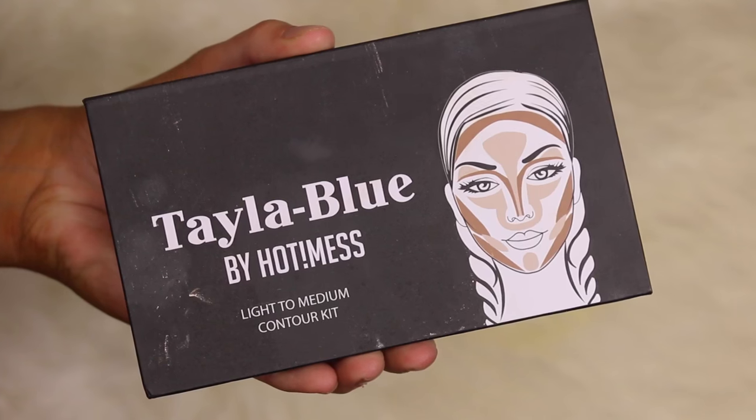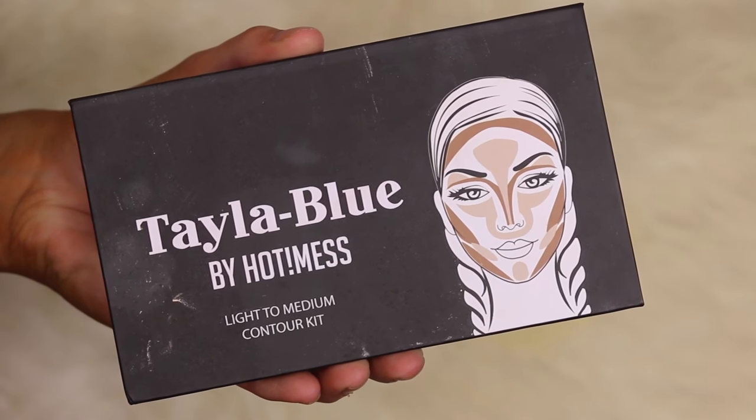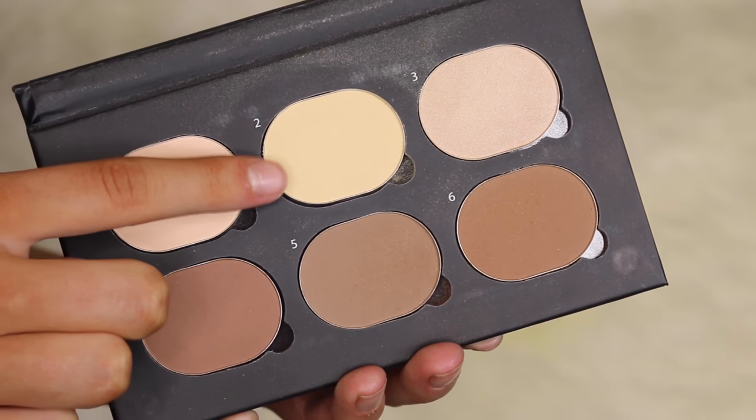Now taking my Tayler Blue contour kit, picking up shade number two. It's weird to say but this product almost feels moisturizing under the eyes — a lot of powders go crusty and flaky-looking, but this one is really smooth and buttery. I'm just highlighting wherever I want to be brighter. I haven't used the contouring shades yet but I'm sure they're just as good.